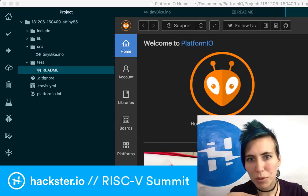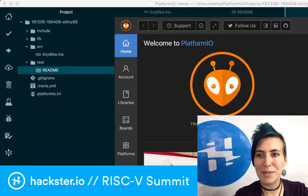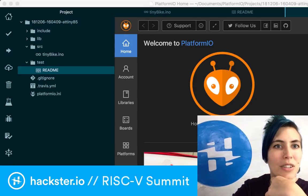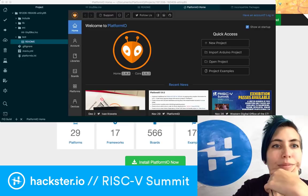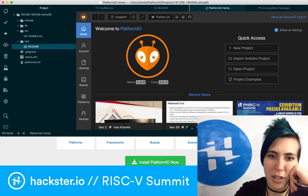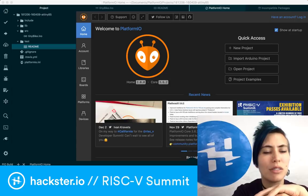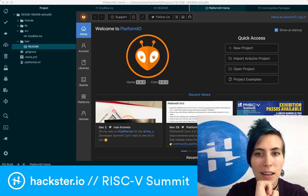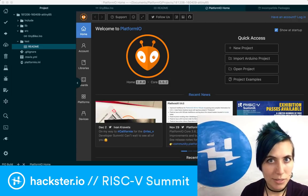You can import Arduino projects, start a new project, open a project, and look at project examples with different things. They actually had exhibition passes available for the RISC-V Summit — just where I was. Platform.io seems to have a lot of promise. I would love to get this up and running to see if it'll be friendly with my Arduino code, because lately with the SAMD-based boards I've been having some issues getting those to program from the Arduino IDE itself, so I'm always looking for alternatives. There's the online Arduino IDE, and then there's Platform.io, which you can use not just with Arduino but with other things as well.